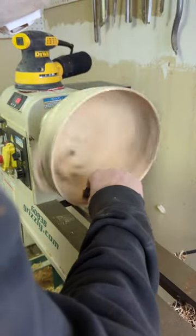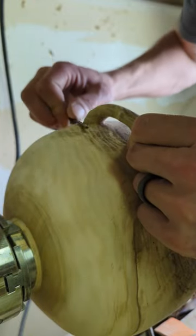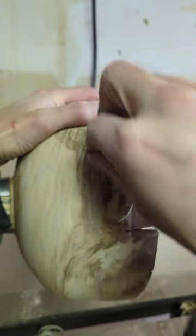Day seven of turning the bowl with handles. We're going to be doing the final sanding, which is going to be pretty rough for this bowl to give it a rustic look. I'll also do just a little bit more shaping on the handles and some sanding to keep them smooth. Come back tomorrow to see the big reveal.